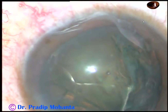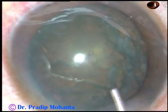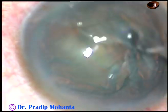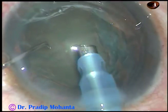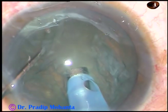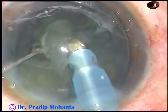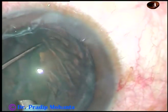There is a technique which is called mechanical chop. Here, you just support the nuclear mass with the phaco tip and use your chopper to slice the nucleus. Have a look at this. The phaco tip is introduced and buried into the substance of the nucleus — be in irrigation, support the nuclear mass, and use the chopper to slice the nucleus. Now, this is one hemi-nucleus.